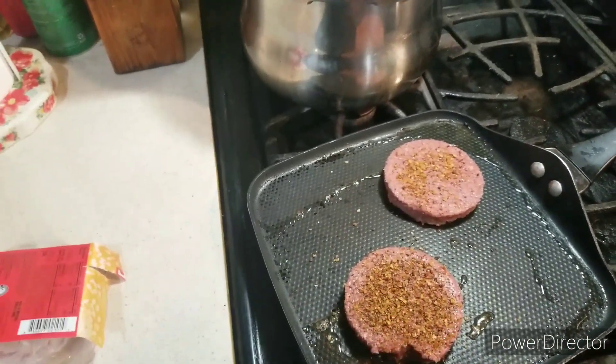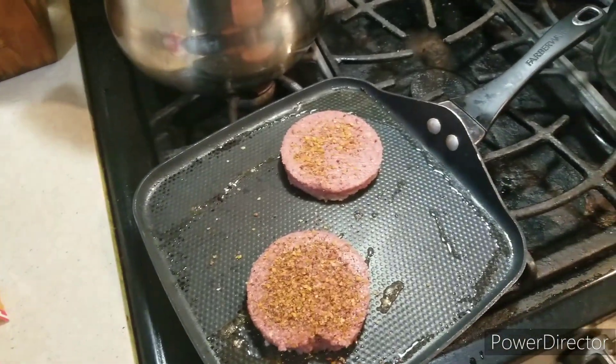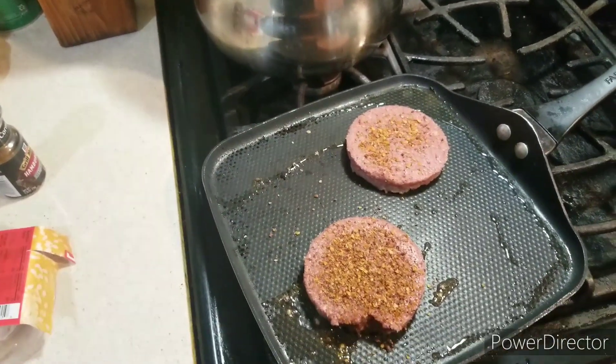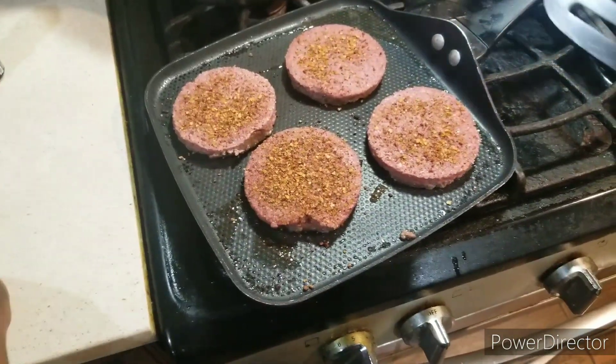A few years ago I did a Burger King Impossible Whopper review — I'll link that episode in the description box below. We'll be right back.